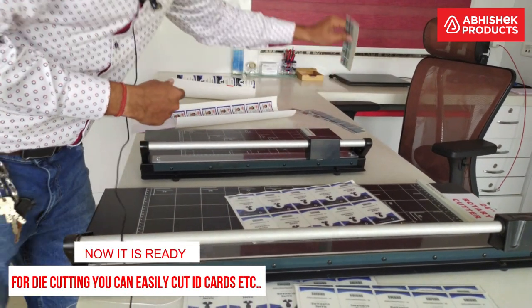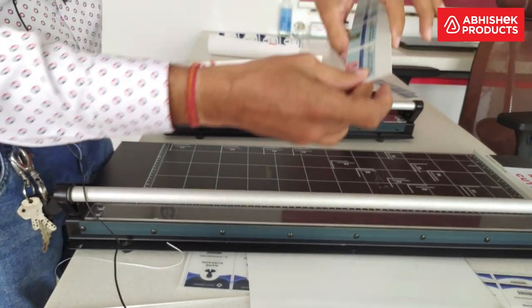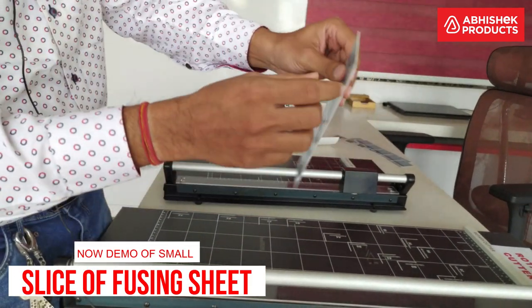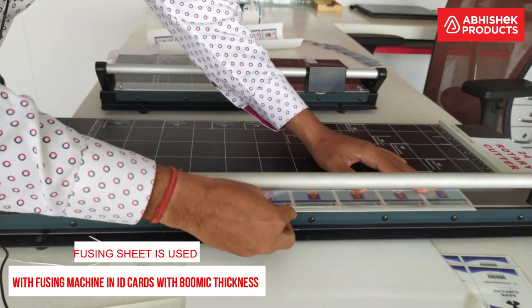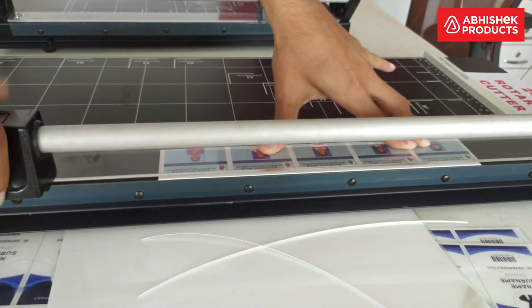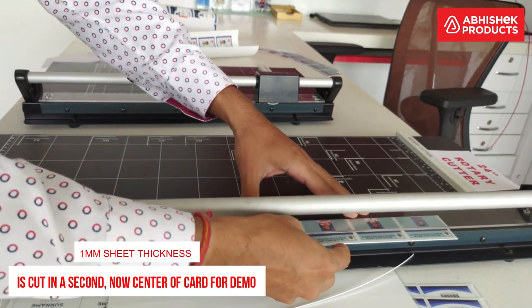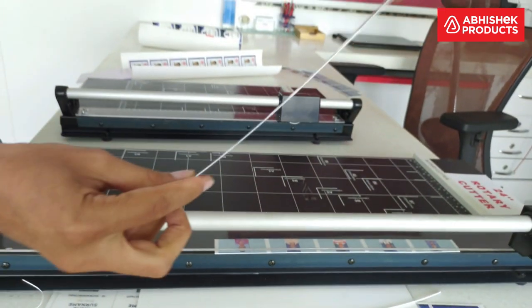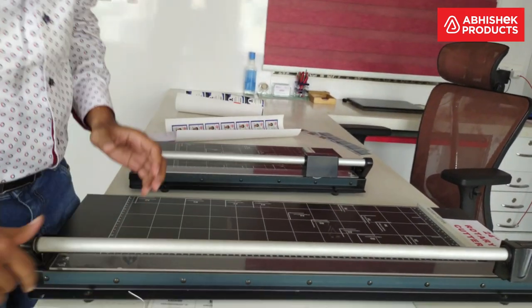Now I am going to give a demo of an even more difficult item. This is a fusing sheet — a fusing sheet is used with a fusing machine in ID cards and is 800 microns thick. First I will show a demo of cutting 1 mm thickness — just 1 mm is cut. Now I am going to cut the center of this card to show you the demo, and just like that it has been cut at 800 microns.